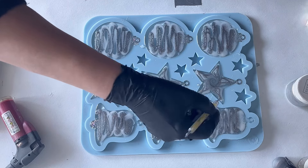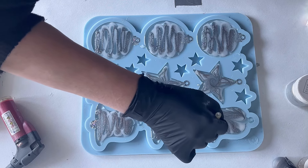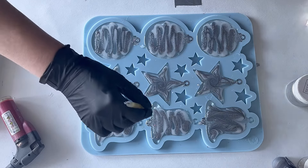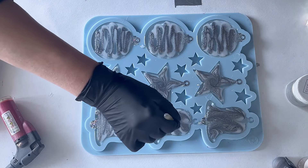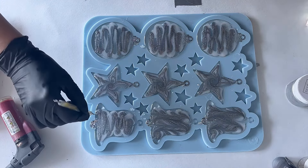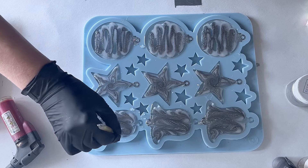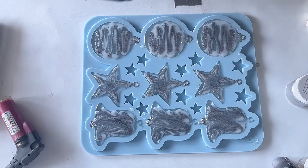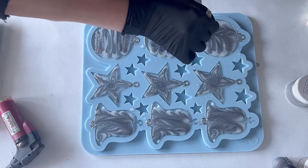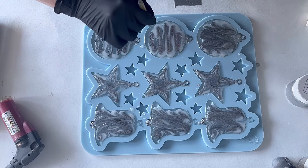Now I'm busy with my bells, just doing a one-time swirl, going up and down. I'm taking my time, just going up and down. This is really something I should try differently in the future — just leaving it without going up and down, to see what effect I can achieve just going from left to right. But for now I'm doing the same for the Christmas balls.